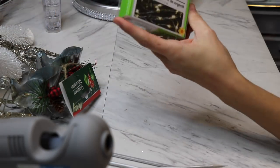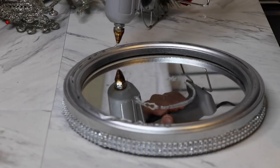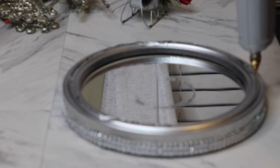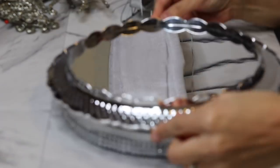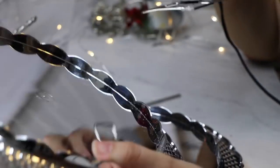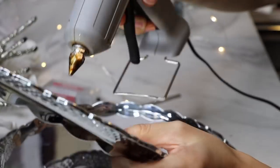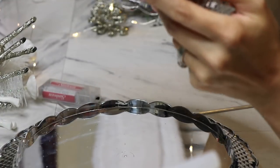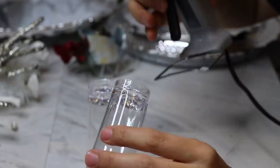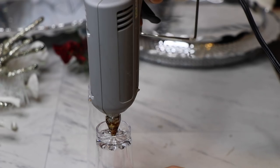I also used some LED string lights — you can use as many as you want, I only used one set. I took hot glue and put it all around the top of the lazy susan, then glued one of the trays upside down over it to give it height. On the second tray I used the tip of my hot glue gun to make a hole right in the center, and that's where I'm going to string my lights through.